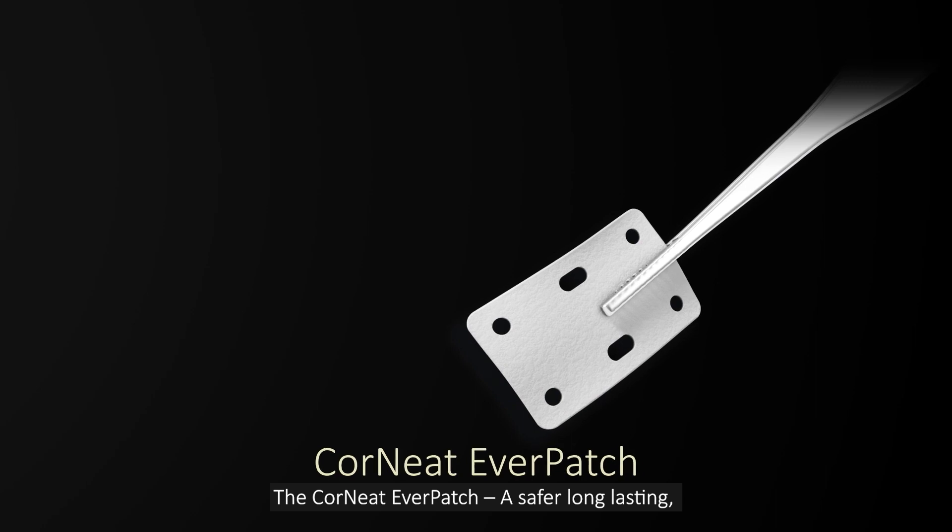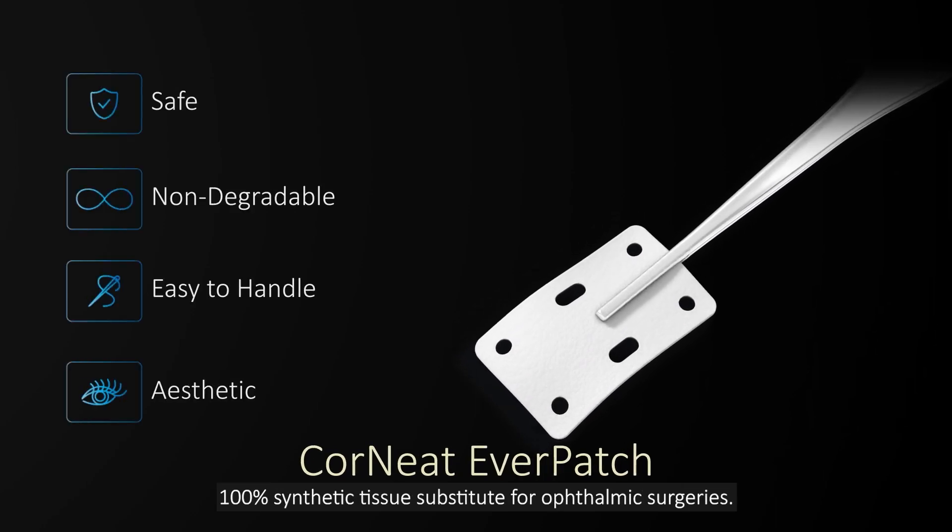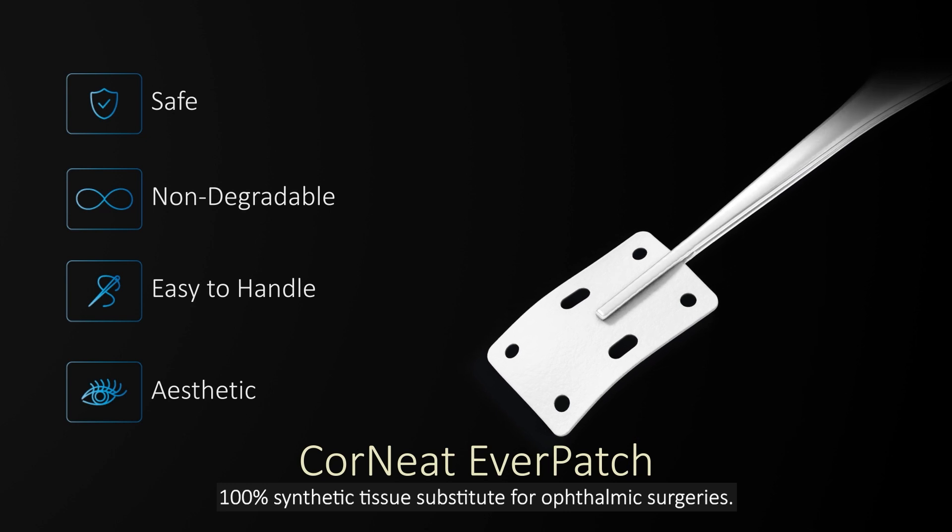The Cornete Everpatch — a safer, long-lasting, 100% synthetic tissue substitute for ophthalmic surgeries.